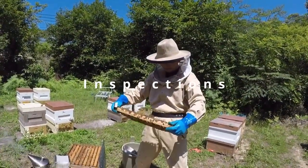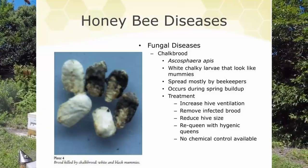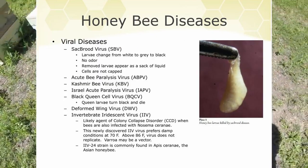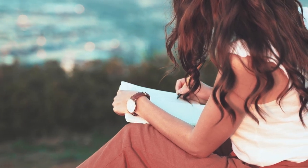Inspect regularly. Conduct thorough inspections every 7 to 10 days during the active beekeeping season. You're going to want to carefully examine the brood pattern, look for signs of disease or pests, and assess the overall temperament of the colony. Record your observations in a beekeeping journal to track hive progress over time.